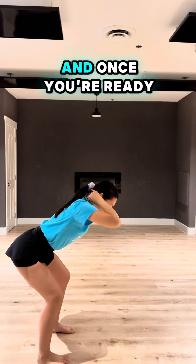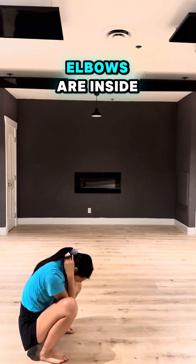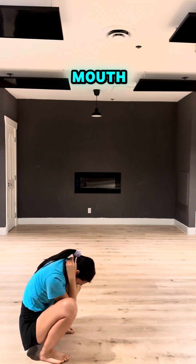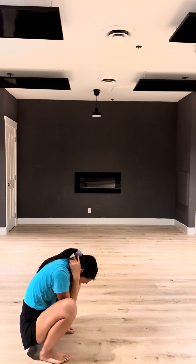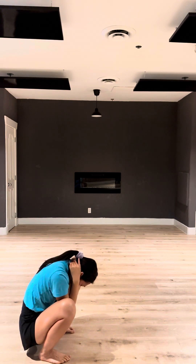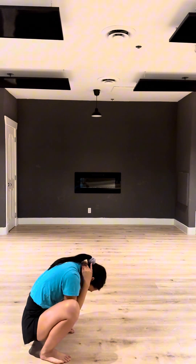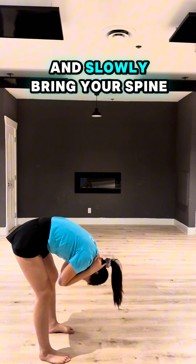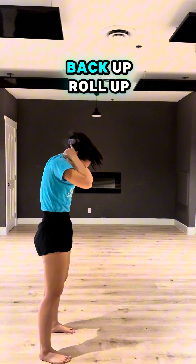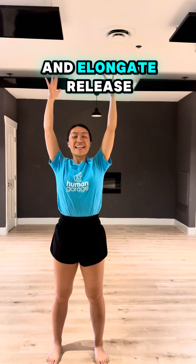Now elongate the spine, and once you're ready go into a seat and let that spine out to the floor and also the side of your knees, and bring it out — one, two, three. With your body, let's get ready, we got it down and slowly bring your spine back. Hold up — this is the best part — elongate, release. Let me know how it goes.